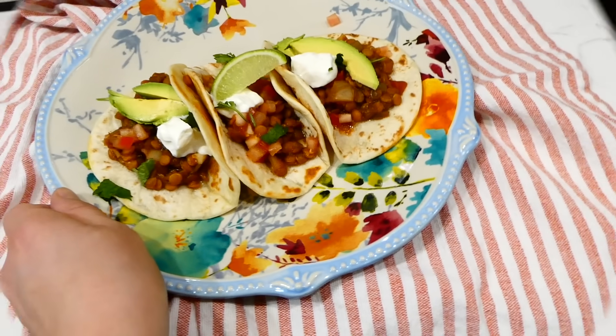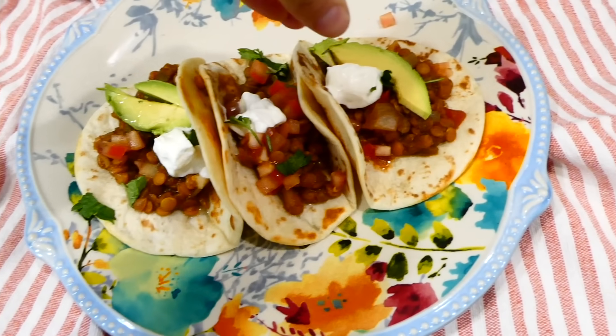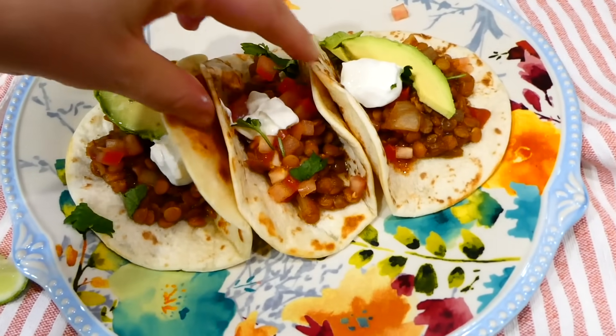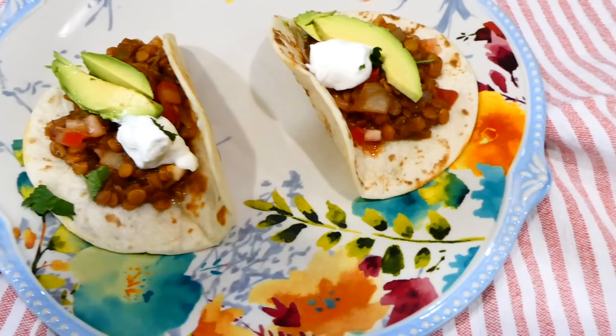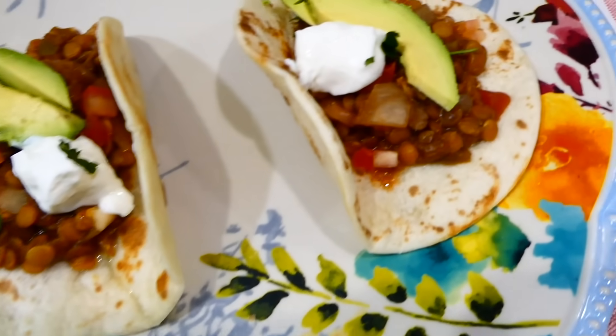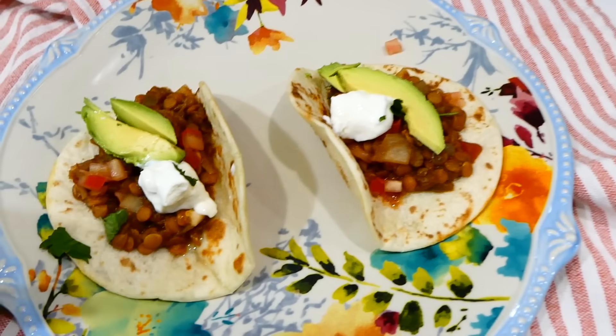If you are looking for a meatless meal, this one is absolutely for you. Those lentils are so high in protein — they're a great meat substitute and very affordable. We topped ours with diced tomatoes, avocado, cilantro, and sour cream, but top yours with anything that you love.